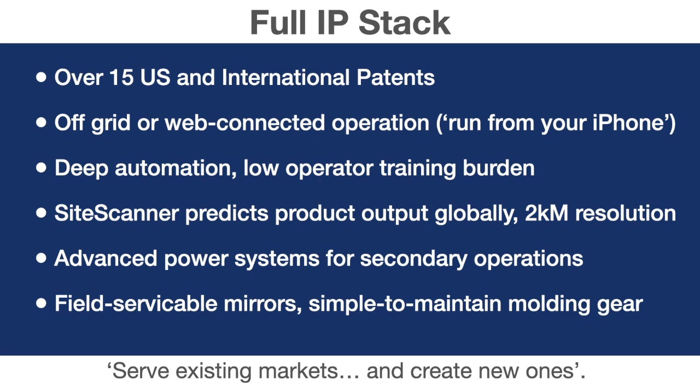One prominent industry figure has described SRM in general as the most advanced rotational molding systems in the world that just happen to be solar powered — and we think that's an accurate statement. Our next presentation is an overview with a bit of a technical deep dive. Thanks again for listening. This has been an overview of SRM technology in 2024, presented by Light Manufacturing.